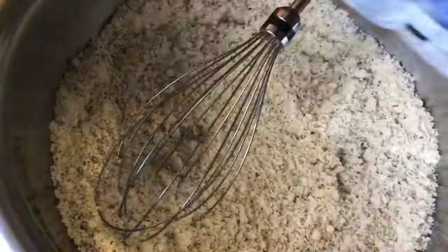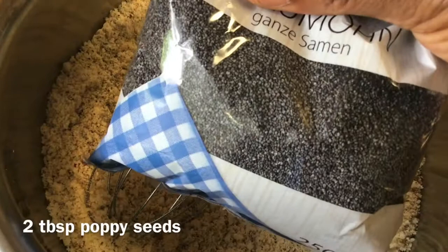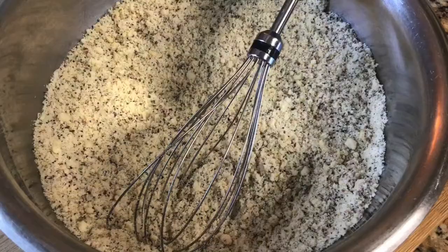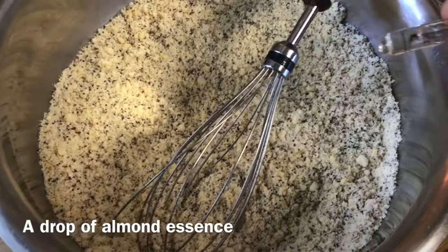I'm going to add about two tablespoons of poppy seeds — these are blue poppy seeds, but you can use white or black poppy seeds as well. To this dry ingredients bowl I'm going to add about two or three drops of almond essence.